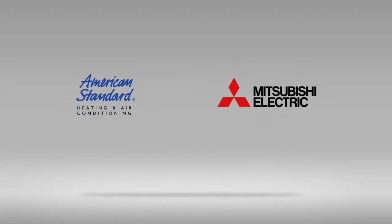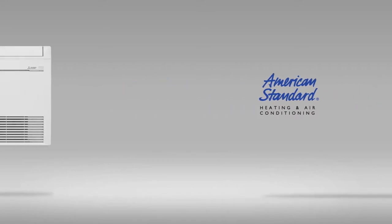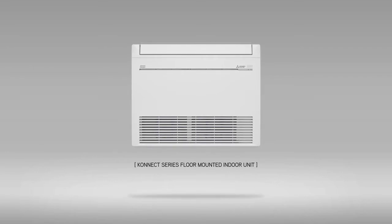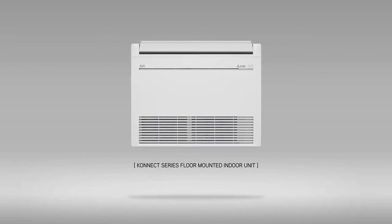American Standard Mitsubishi Electric is once more advancing the way to cool and heat your home. Introducing the next generation, ultra-efficient indoor cooling and heating technology: the Connect Series Floor Mounted Indoor Units featuring Pro Heat Technology.